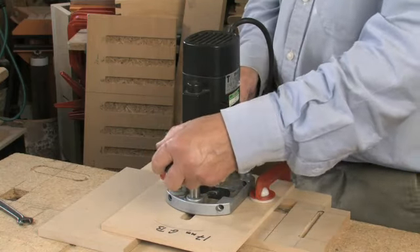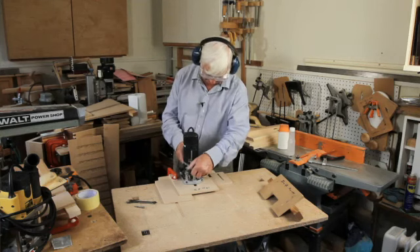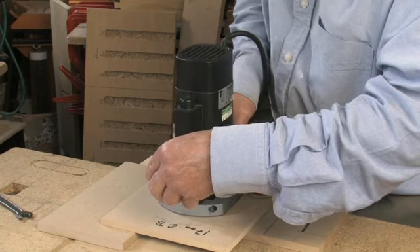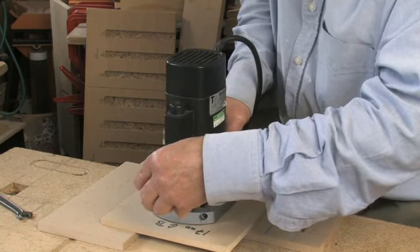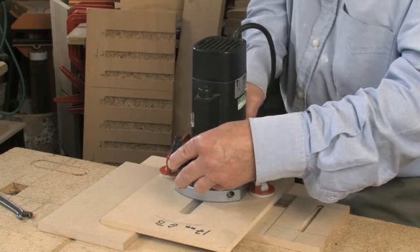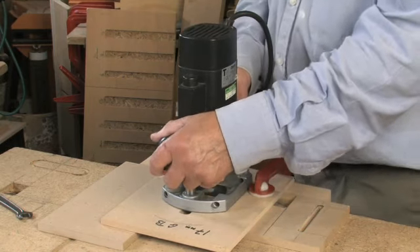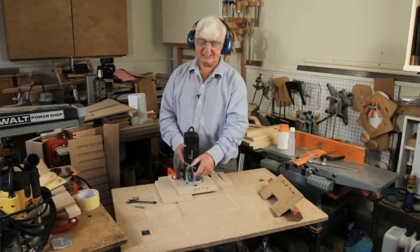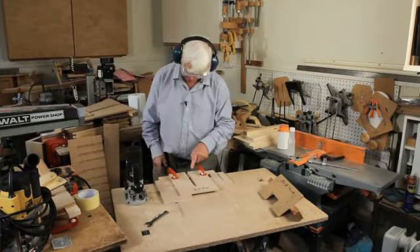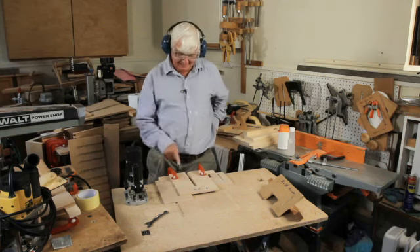Away we go to exactly the same pencil marks as before. Switch on, release the plunge, switch off, let the cutter stop, stand the router down. And apart from a bit of cleaning up, we have got a slot which has been counter-slotted.